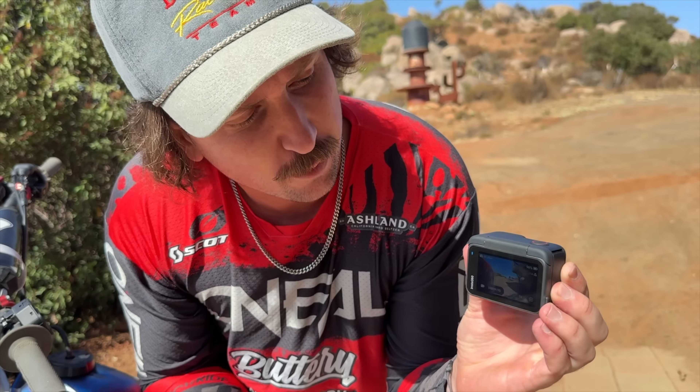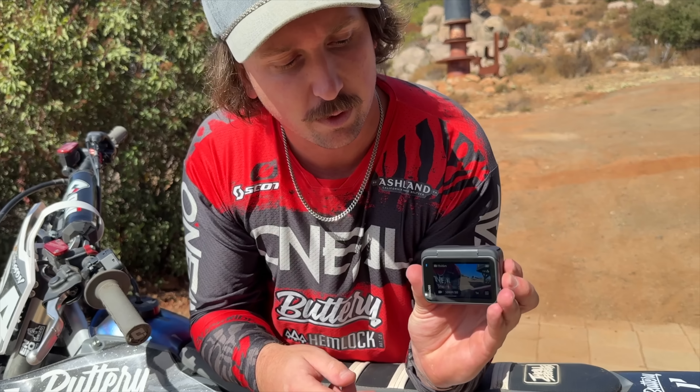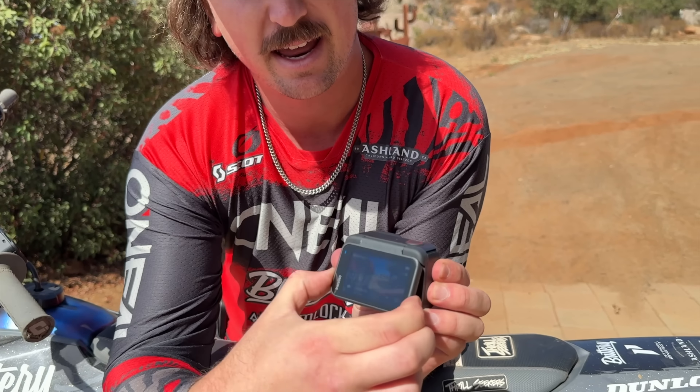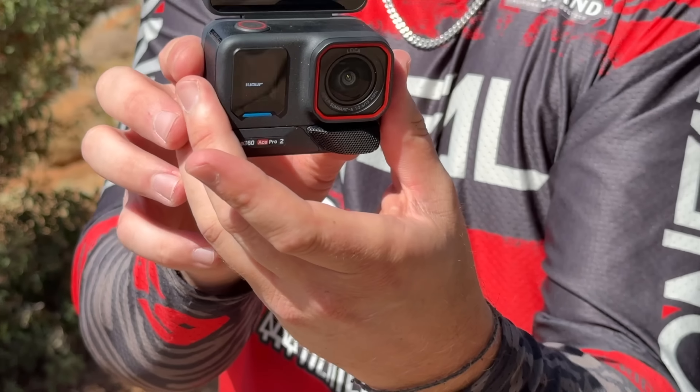Today we've teamed up with Insta360 and they just launched their Ace Pro 2 — the number one professional camera for vloggers, travelers, and sports enthusiasts. We're going to power this bad boy up and see what it's all about. It turns on immediately, which is always a nice feature. Right now we're on photo mode — I can see it from the front screen as well. It's got a big front screen and a big display in the back, plus a flip-up display. It's a full-blown vlog camera. No other camera has that feature right now, so that's why Insta360 is on top.